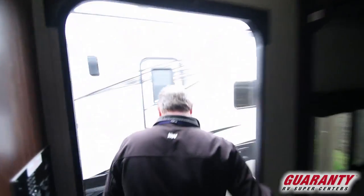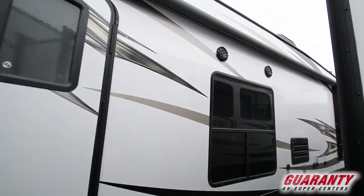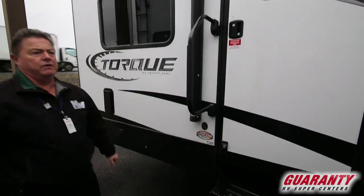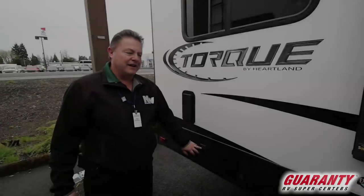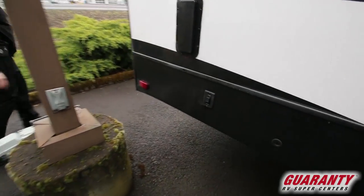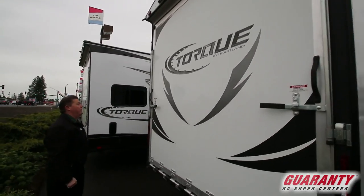Come on outside, let me show you the features outside. This one has the power awning and marine-grade exterior speakers. Enclosed underbelly for extended RVing — that means we can camp during the winter months as well. This one has the optional electric rear stabilizing. Nice big eight-foot rear patio. Everything's LED lights, and as I pointed out, the rear backup camera pre-wire.